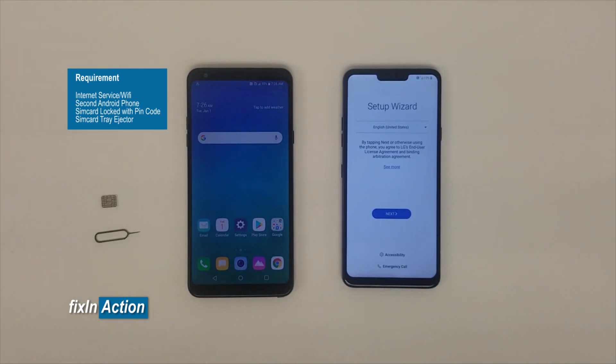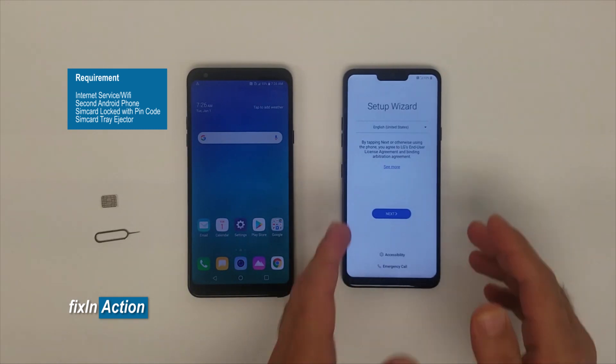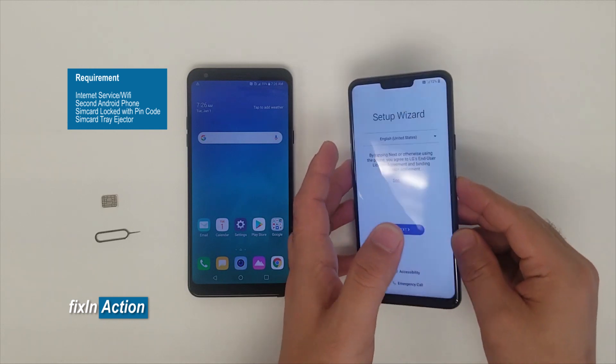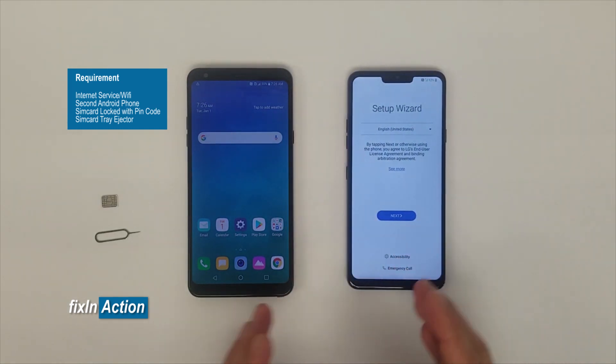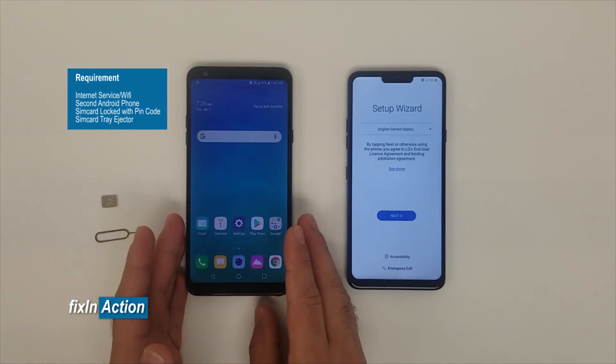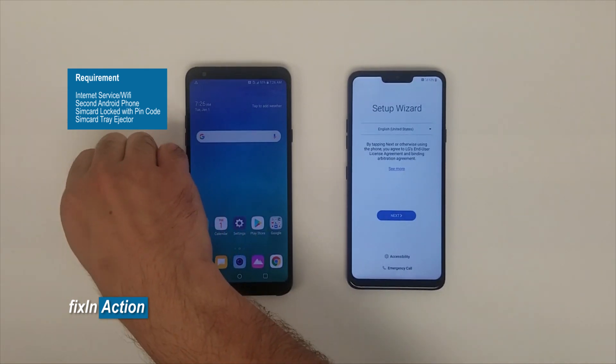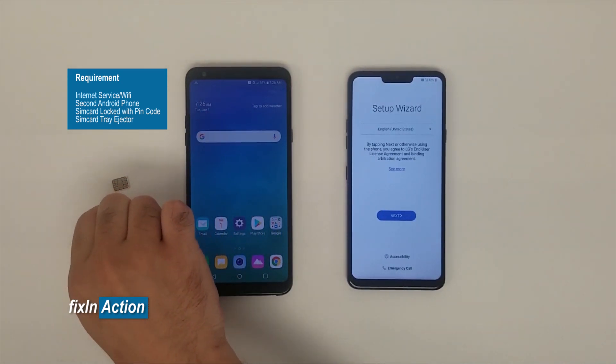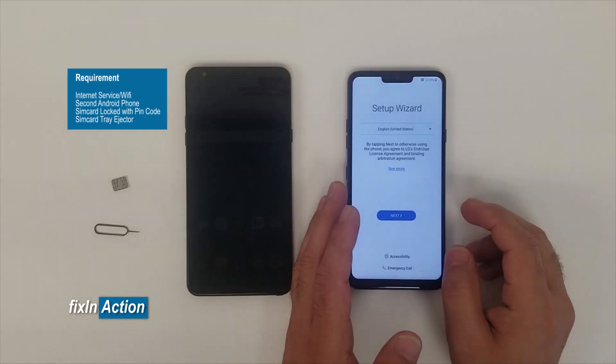Hello everyone, welcome to Fix an Action YouTube channel. We have another method for you to bypass the Google account on LG G7 ThinQ model phones. To do that, we need a second device or another phone with a SIM card locked with a PIN number or PIN code, and a SIM card ejector.